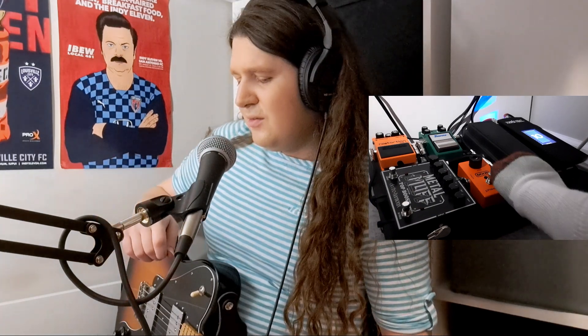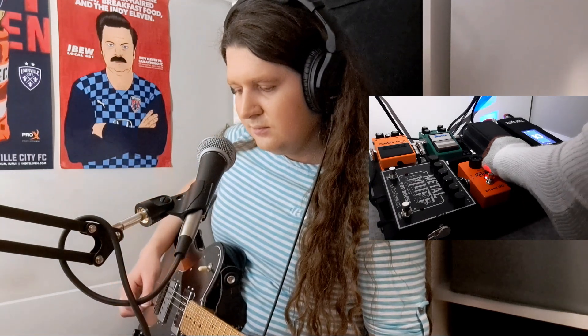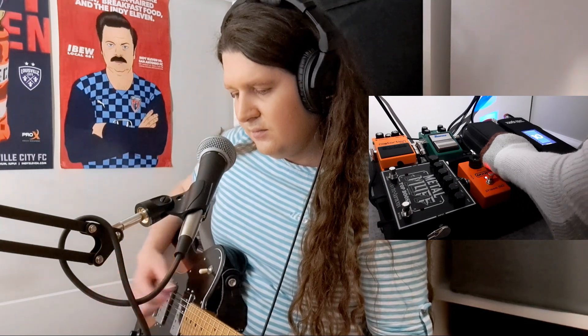Next up is the MXR Phase 90. It does one thing but does it really well, and that's all I could want out of it.